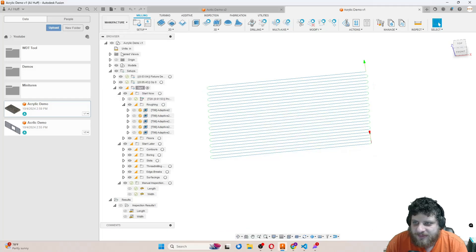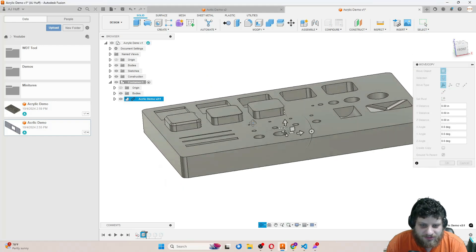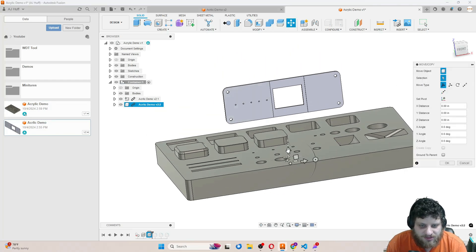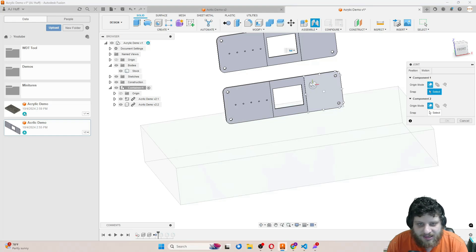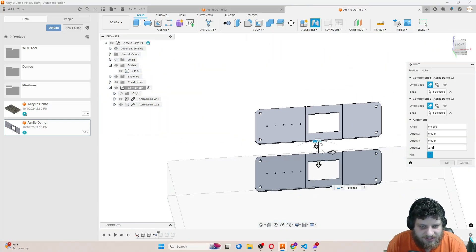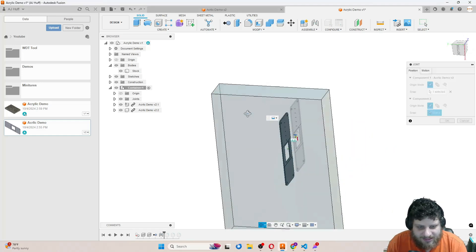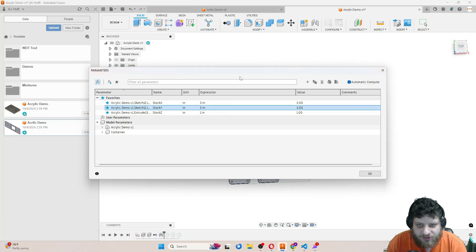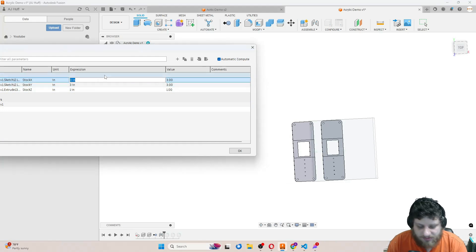I'll open up the template file, open up the container, and drop in my part. I want two of these, so I'll adjust the orientation. Then I remove the container component so I can see my stock, and I'll joint the two pieces together — about three eighths of an inch apart so there's plenty of room for tools. Then I'll joint everything to my material and size the material down. Three by three isn't quite enough, so let's go with three by four.